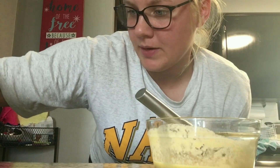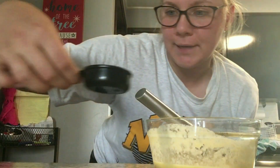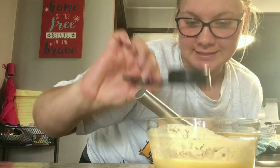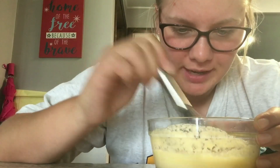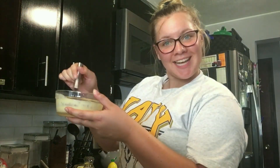Now I'm going to be putting a quarter cup of milk in. It said whole milk but we don't have whole milk. Yum. Let's put it in.